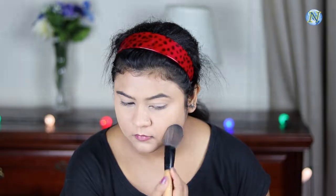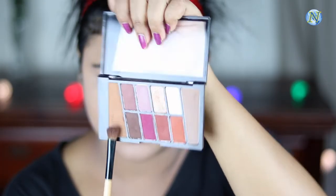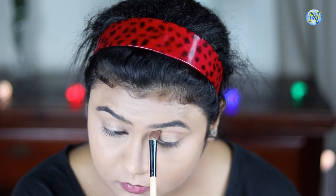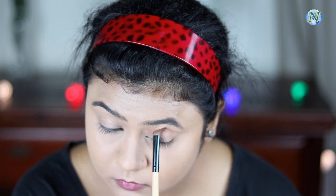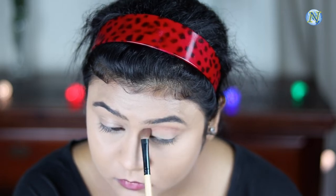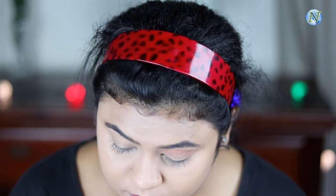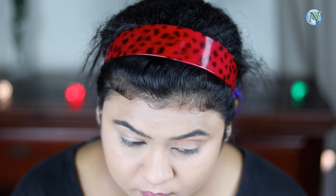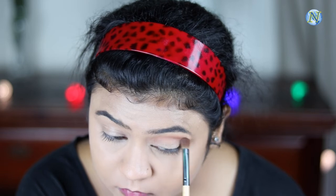Now with a fluffier powder brush I'm going to set the rest of my face very lightly. For my eyes I'm taking this shade from the Wet n Wild Rose in the Air palette and applying it as my transition shade. I'm going to use only this palette for this entire tutorial. I previously made a makeup tutorial using this palette — you can check it out if you want; I'll link it in the description bar or at the end of this video.